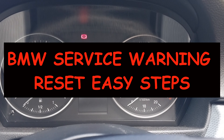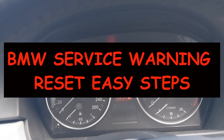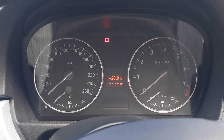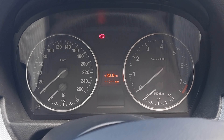Hi there, it's Prime Tech Auto Mode here, welcome back to the channel. Here's another video on how to reset the service light on a BMW E90, E91 and E92. This car here is a 2005 325i, and it's pretty much a similar procedure for all three models mentioned.